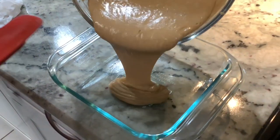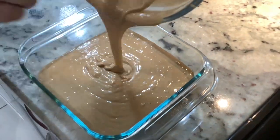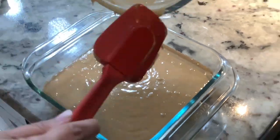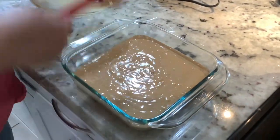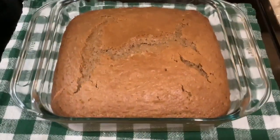Once you've incorporated everything really well, you're going to spray your cookware with nonstick spray and go ahead and place your mixture into the pan or glassware. You've already had it preheated at 350.